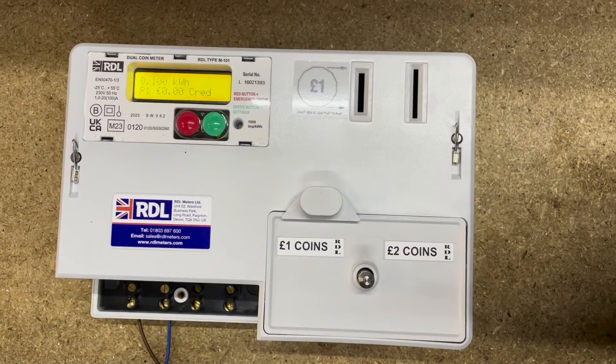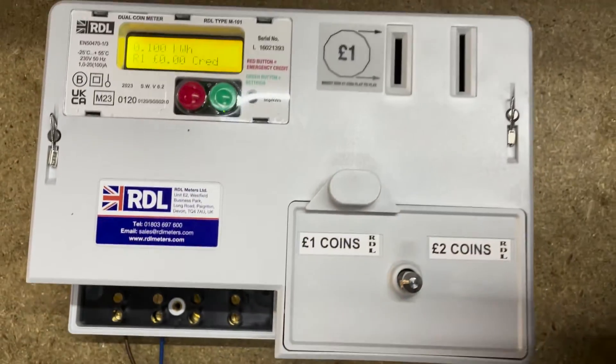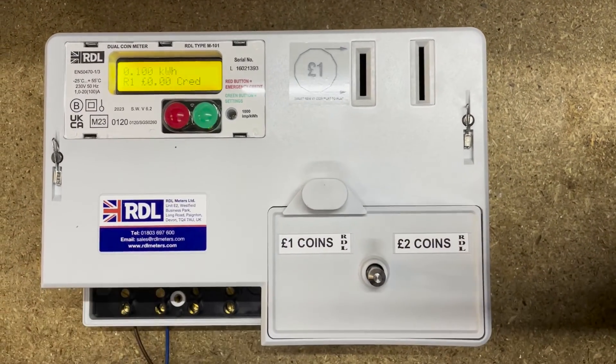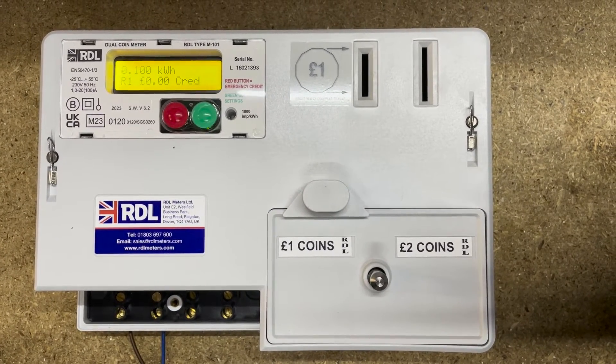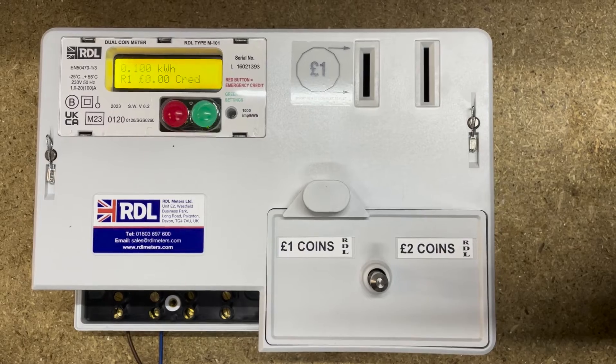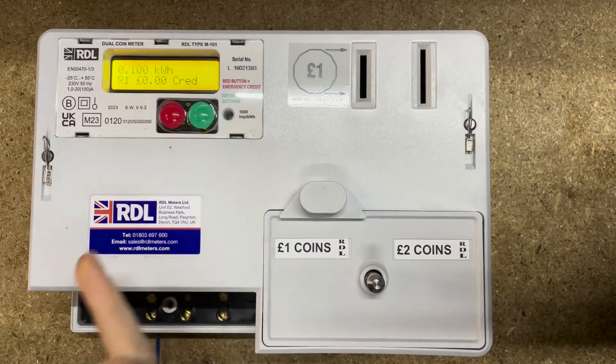Here we have the RDL meter — we've got it wired up with just a live and a neutral in there to power the meter up. At the moment this RDL, as you can see, is showing 0.1 kilowatt hours — I believe that's just for testing purposes. It's on rate one at the moment and it's got zero credit in it.